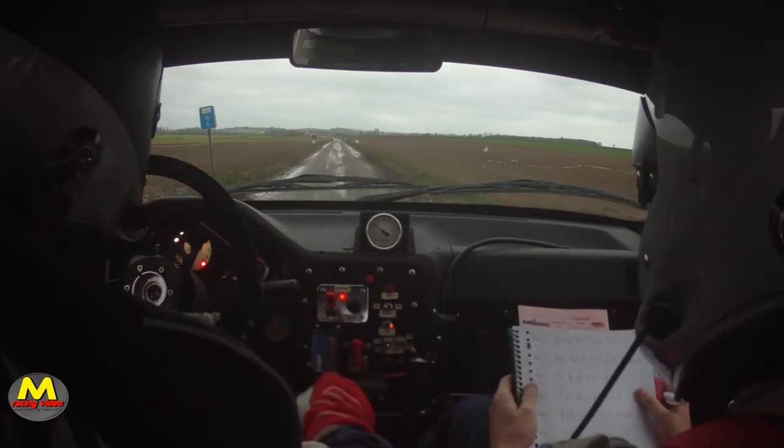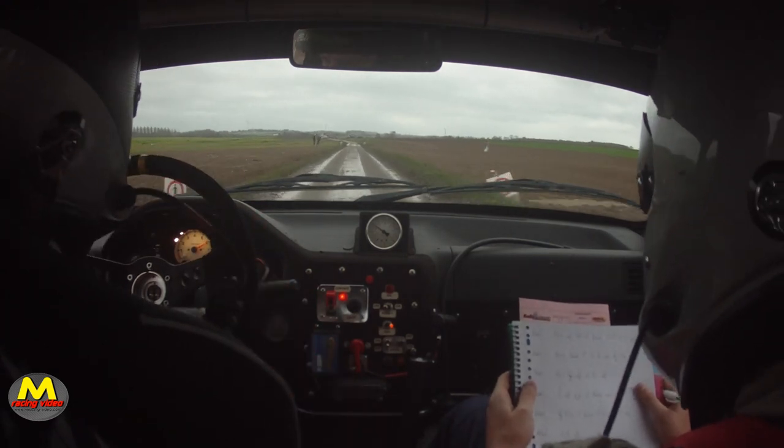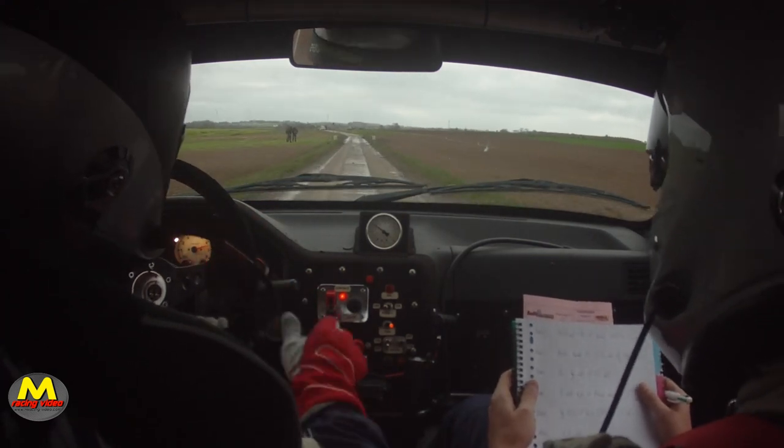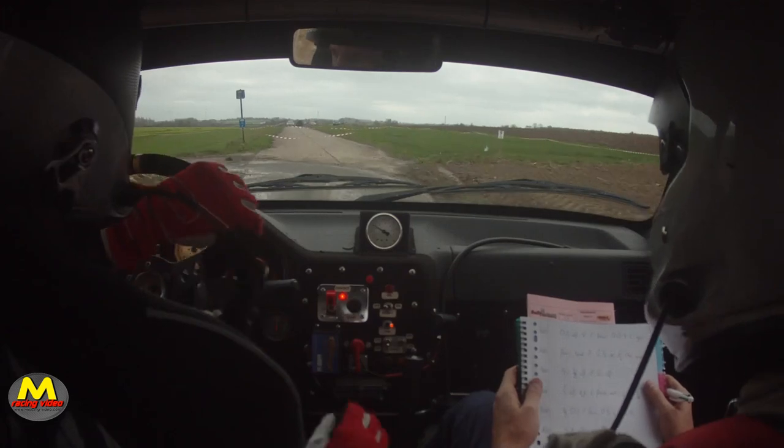Corde gras. Et 200. Corde gras, frein tard. Pour gauche 3, devant. Piqué. Et 3, pas corde, maxi gras. Gauche 3, et 3 devant. Piqué. Pas corde, maxi gras.